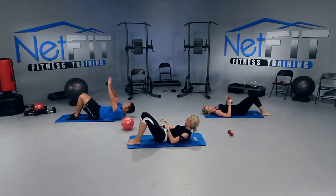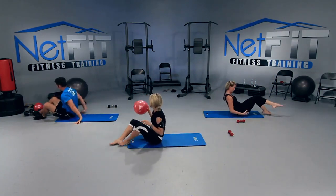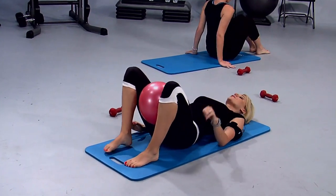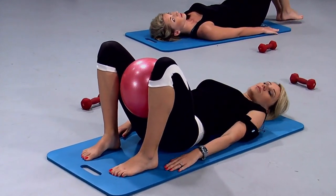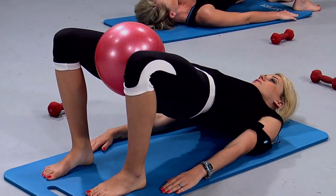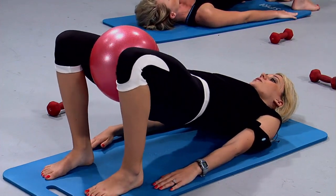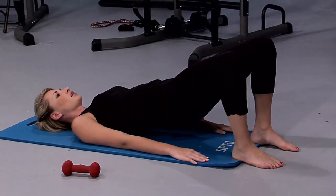Put that weight aside. Good job, you guys — looked awesome. Now grab that little red ball. We're going to bring it in between our thighs. Back is flat on the floor, hands on the floor for support. Amber doesn't have a ball — that's okay, you can do this without a ball. We're going to bridge our hips up towards the ceiling really high. Make sure that ball is right up tight in between those thighs. We're going to start to squeeze that ball really hard — good inner thigh work here. Try to pop it!